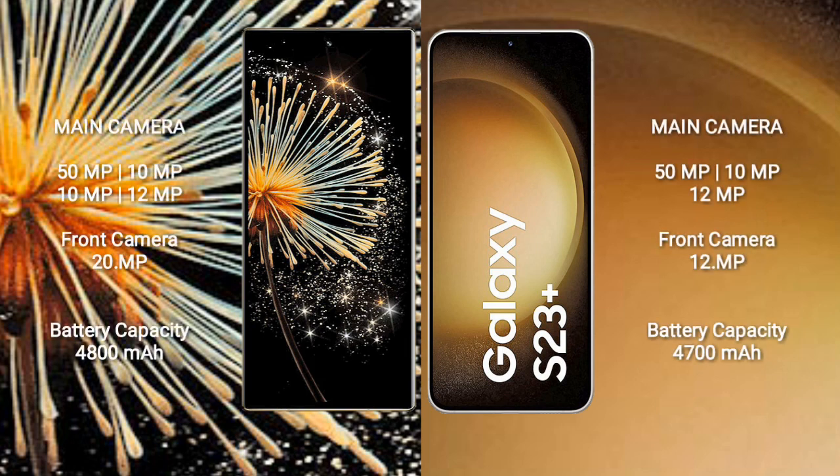The Xiaomi Mix Fold 3 features a rear quad-camera setup: 50MP + 10MP + 10MP + 12MP, and a 20MP front camera. The Samsung Galaxy S23+ features a rear triple-camera setup: 50MP + 10MP + 12MP, and a 12MP front camera.